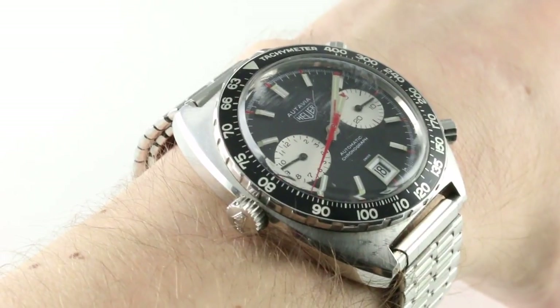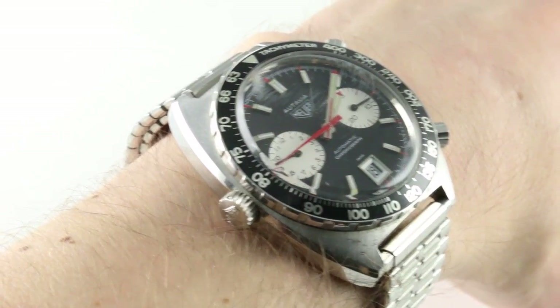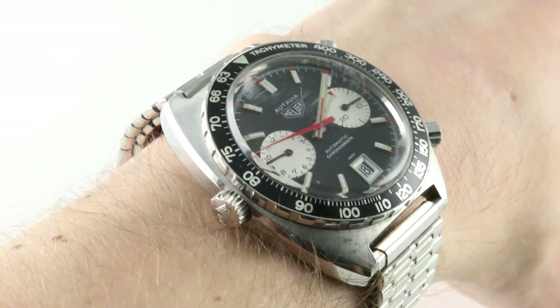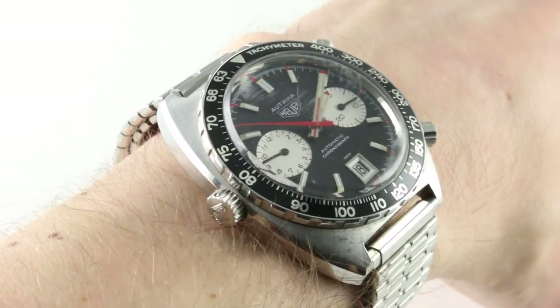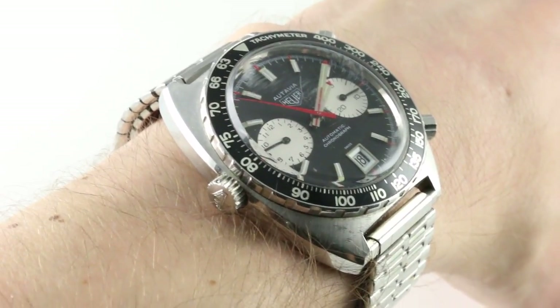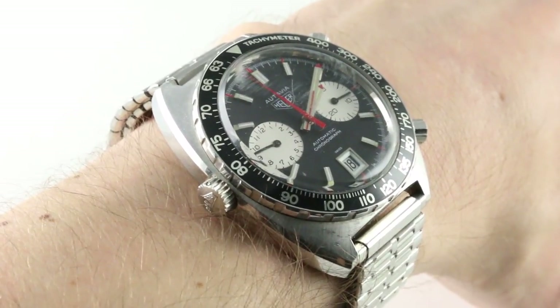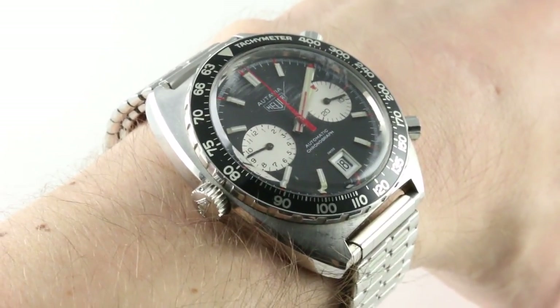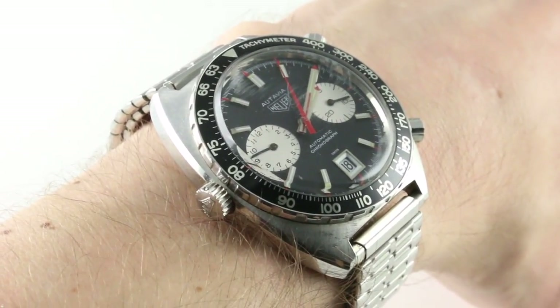The watch on my wrist represented a little bit of a promotion. This is an example of a watch that was part of a massive co-branding without any actual co-branding on the dial, case, or caliber. While yes, you pretty much had to smoke yourself to death to get one in the early 70s, today only the nomenclature remains. This is the Viceroy iteration of the well-loved automatic Otavia 1163.